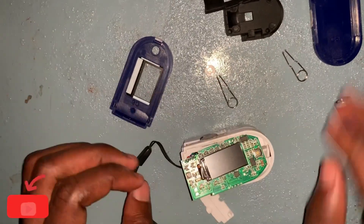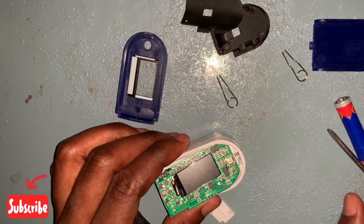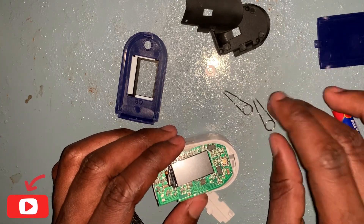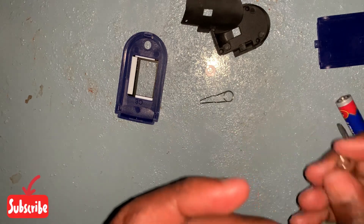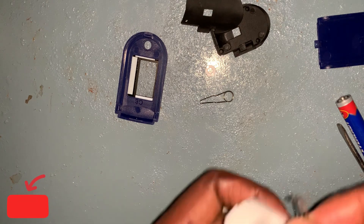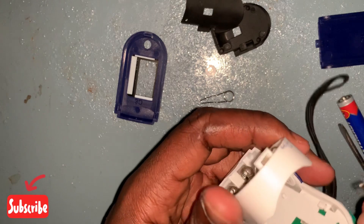Now we will reassemble this device. One of the most challenging things in assembling this device is the two pins — they are the most challenging part in both assembling and disassembly. Let's begin with these two.